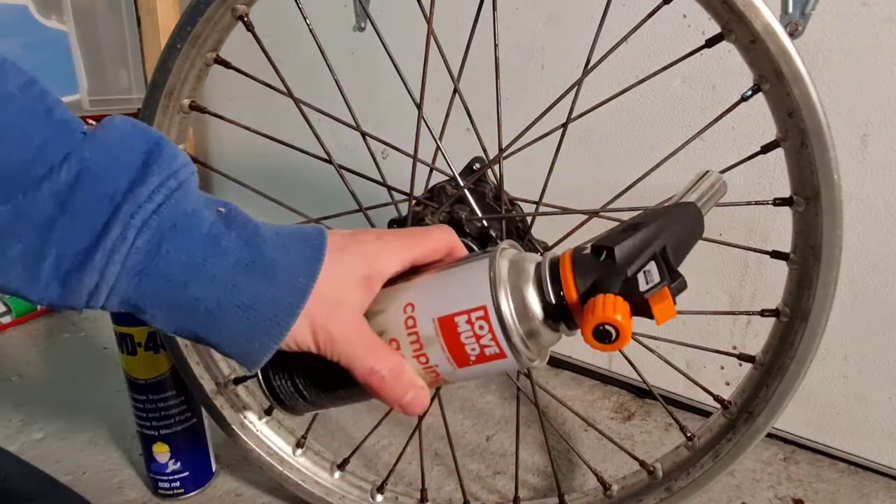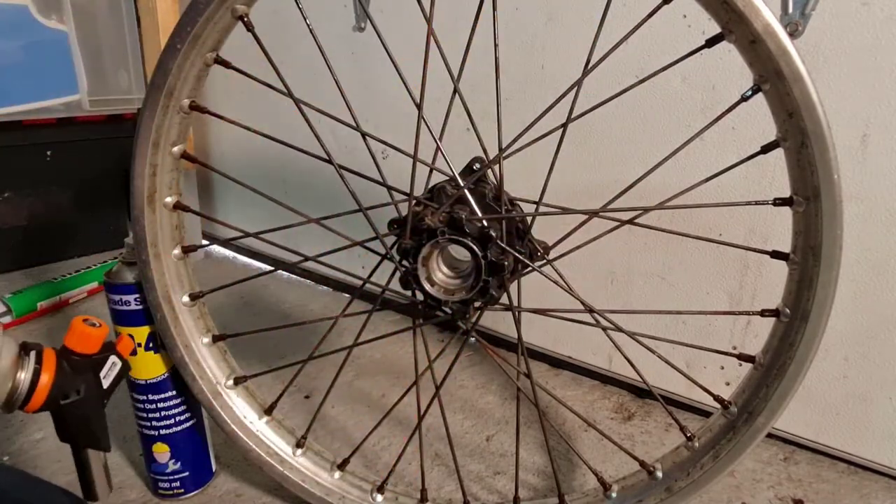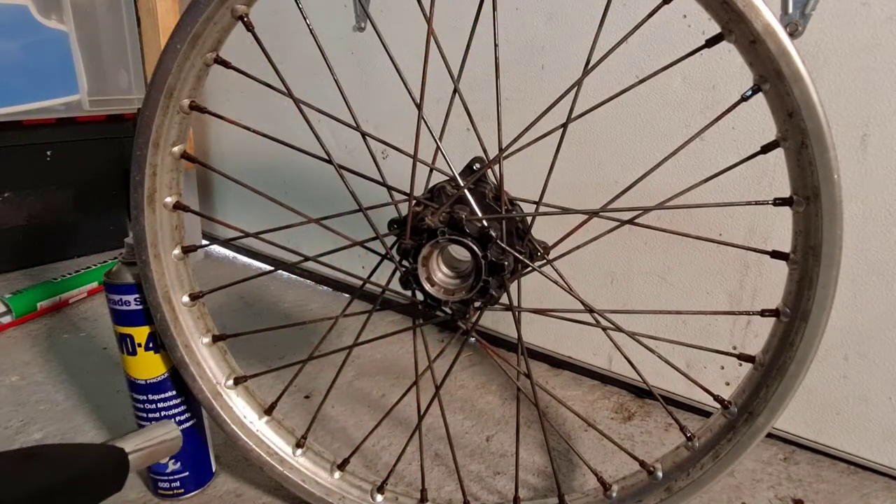You want to get yourself a blowtorch — all of this info as to where I get all of this stuff I'll just leave on the blog post which can be found at projectdirtbike.com.